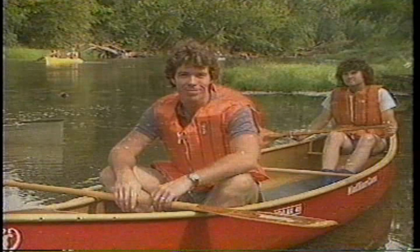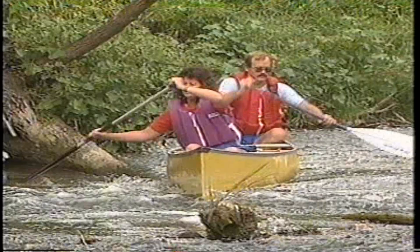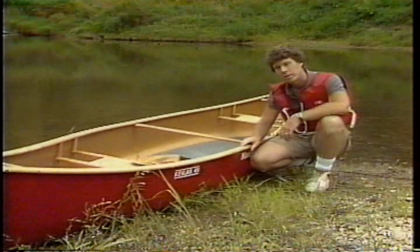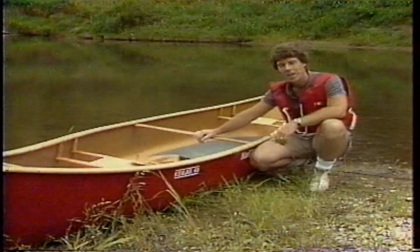Canoes and paddles both come in a wide variety of materials and designs. Each will have its own handling characteristics and subtleties. We'll define a good generic canoe simply as one which its owner uses and enjoys. While we're on dry land, let's settle some other definitions. The bow is the front of the canoe, and the stern is the back. These side rails are called gunnels, and the crossbars, thwarts. The gunnels and thwarts help to maintain the canoe's shape. Got it? Bow, stern, gunnels, thwarts.